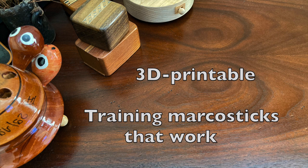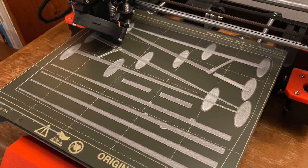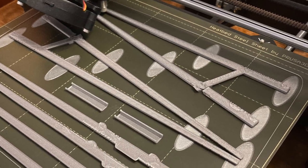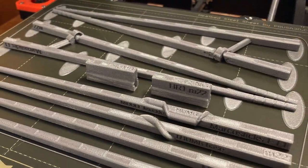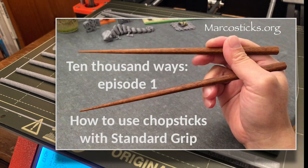Hey folks, today we are talking about training marker sticks that actually work. You can print them out yourself if you have a 3D printer, or you can use any number of 3rd party print shops that will do this for you. Expand the video description to see detailed information. Before we begin, please make sure that you have already watched the episode on how to use chopsticks with the standard grip. All chopsticks presented in this video teach the standard grip.